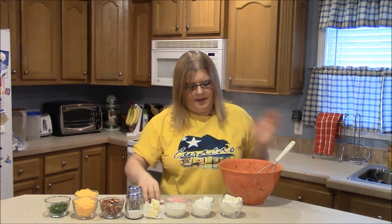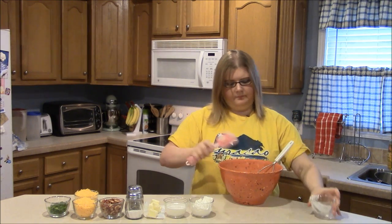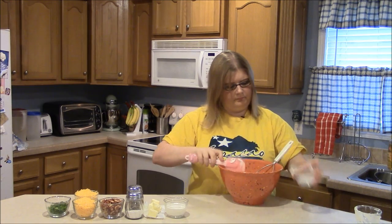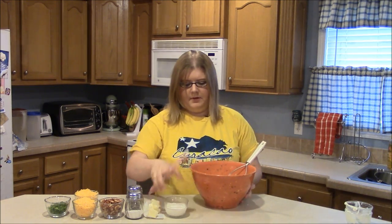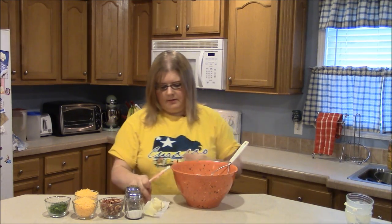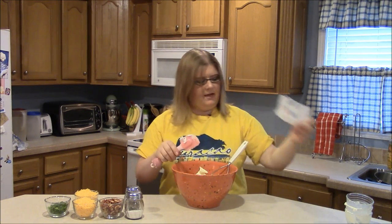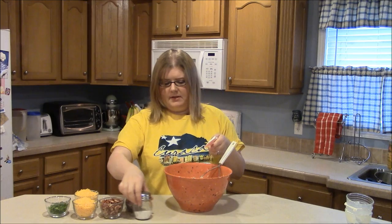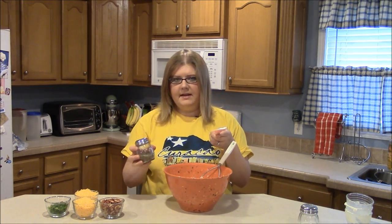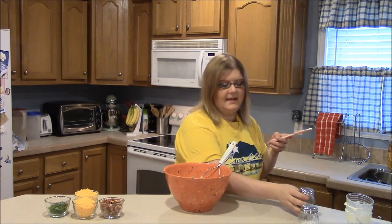Now add in your half cup of cream cheese, your half cup of sour cream, your fourth cup of milk, your fourth cup of butter — which is four tablespoons by the way — and your salt. I'm just eyeballing that. Now I'm going to go ahead and add some pepper. The recipe said pepper was optional and I forgot to tell you that, but I'm going to go ahead and add some.